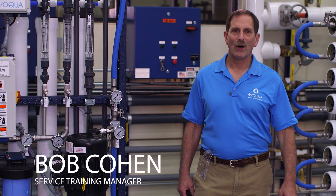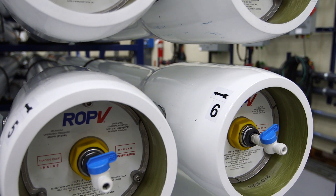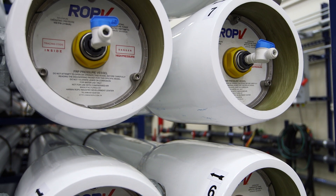Hi, I'm Bob Cohen, Manager of Evoqua Water Technology Service Training. In this video segment, we discuss basic reverse osmosis operations for commercial and industrial customers.